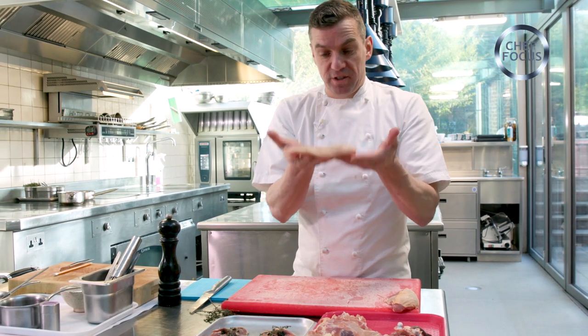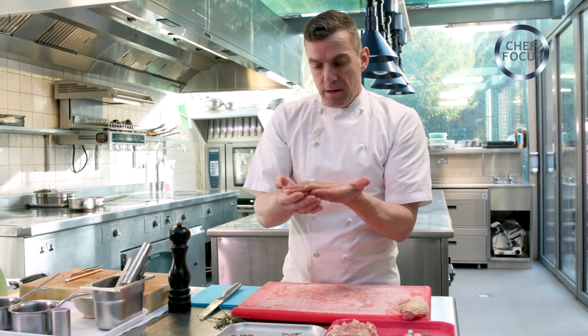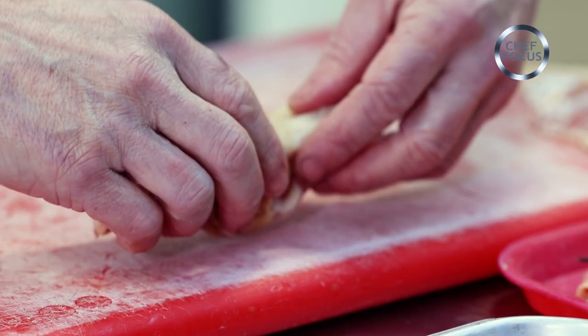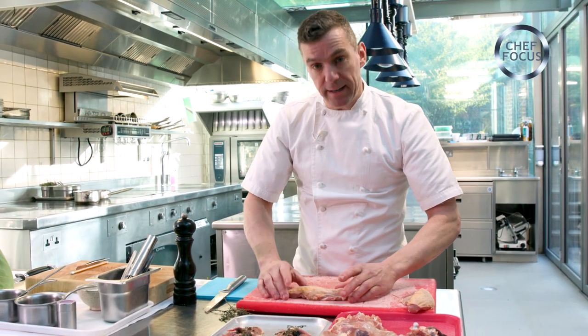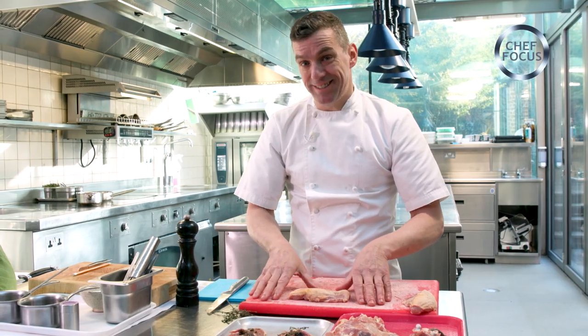In a similar way, we just take the breast — again, no salt whatsoever — and this will be marinated in red wine for about 12 hours. Then we're going to wrap it very gently in cling film and poach it. This only takes one hour at 60 degrees.